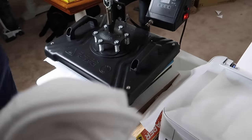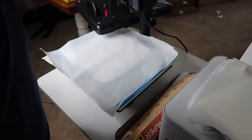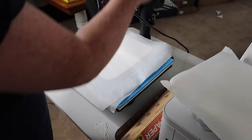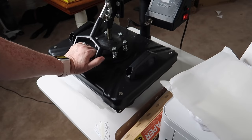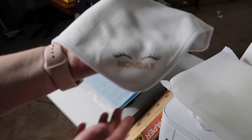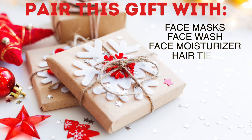For this project I'm using seven washcloths and doing a day of the week design — a great gift for anyone who wears makeup, especially teenagers or preteens starting with makeup. I designed it in Canva with the days of the week and some eyelashes in the corner. For sublimation blanks, just search 'sublimation blanks' on Amazon and lots will come up. I'll link all the ones I used today and all my designs in the description box.